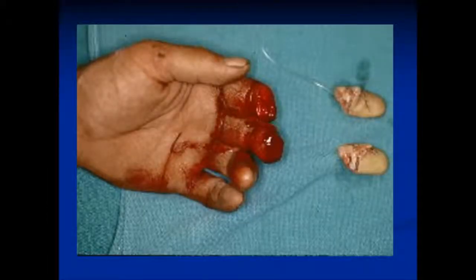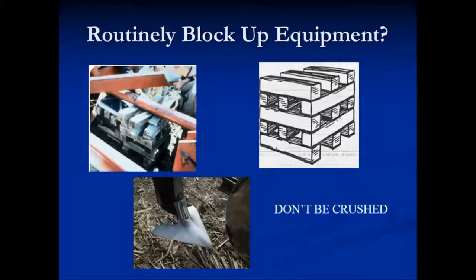Don't put your fingers where they don't belong. When you're doing routine maintenance, make sure you block up the equipment and make sure it's secure before working on it. Don't just rely on the three-point holding it up in the air. Don't be crushed.